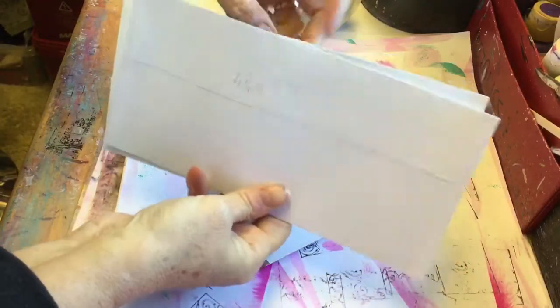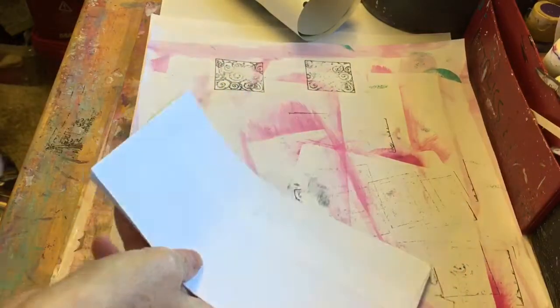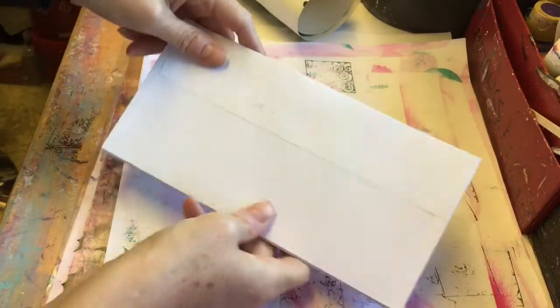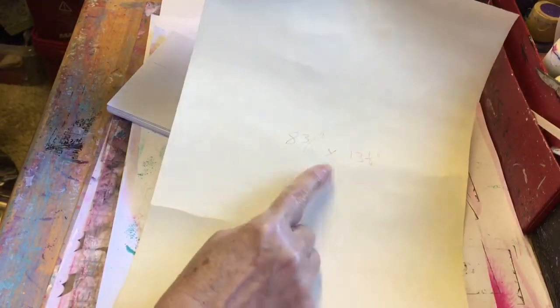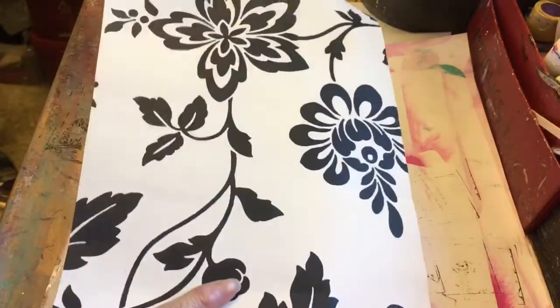I've cut just a little sliver off the top of each of them. These envelopes measure four and a quarter by eight and three quarters. This piece of paper I've trimmed down to approximately eight and three quarters — just a fraction over — by thirteen and a quarter long. I don't know whether I'm going to like this piece of paper because there are all creases in it, but never mind, it'll do.